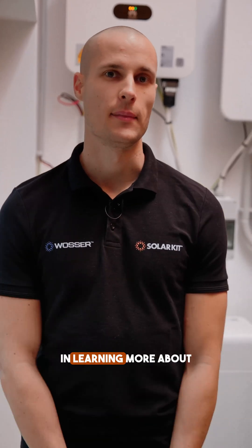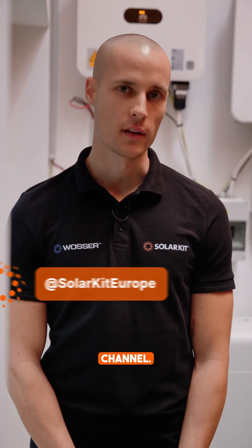If you're interested in learning more about the features and operation of these products, check out our other videos on our YouTube channel.